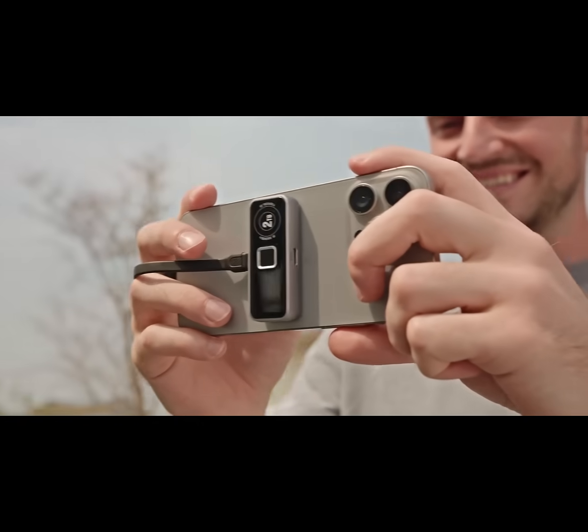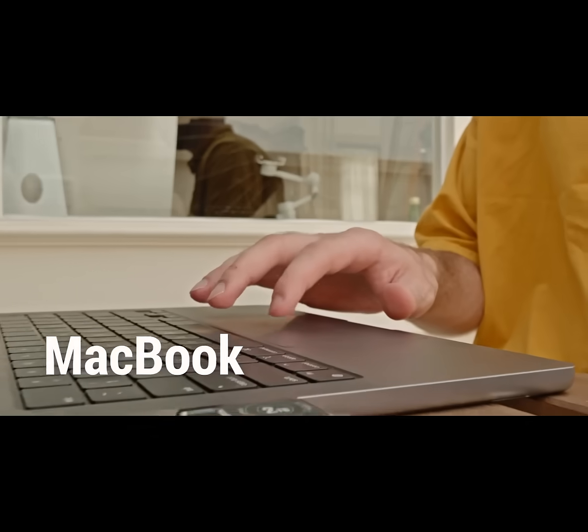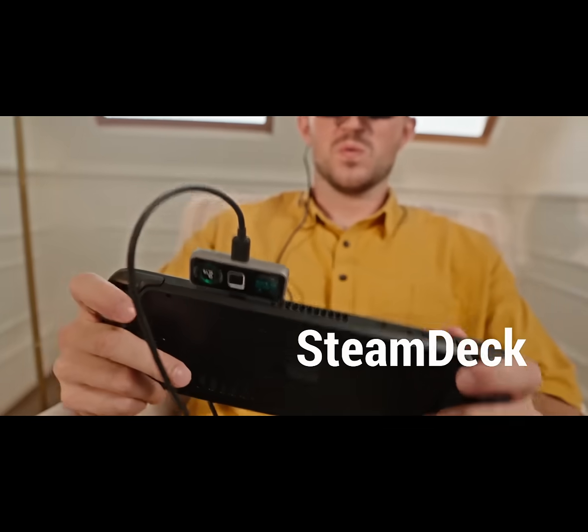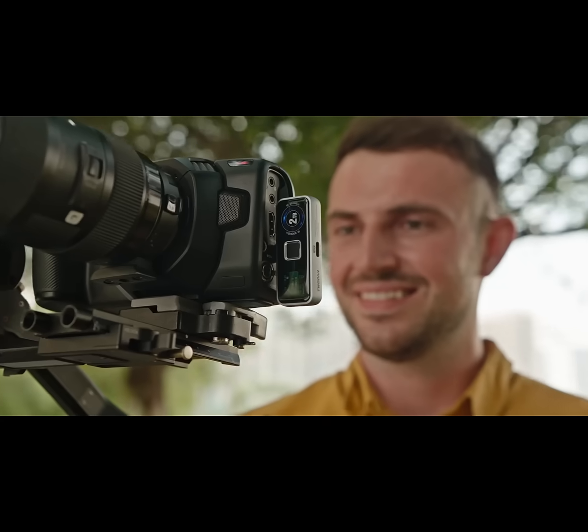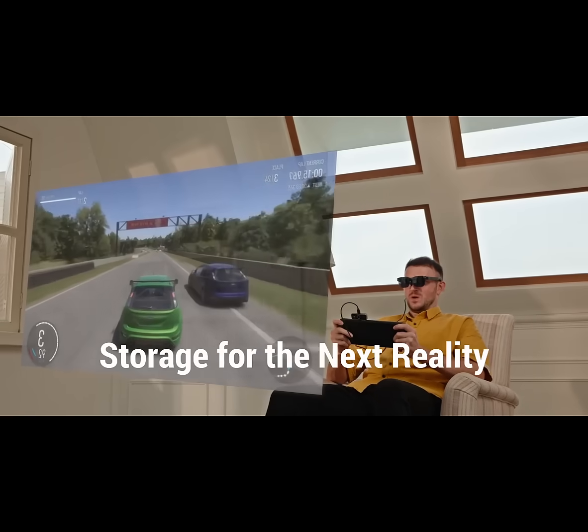2-Pan Pro SSD — one drive for iPhone, tablet, laptop, Steam Deck, PS5, and more. 2-Pan Pro SSD: storage for the next reality.